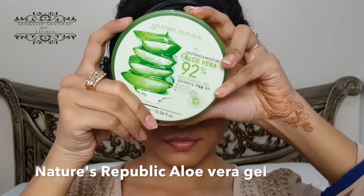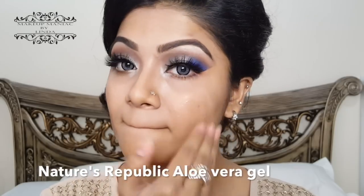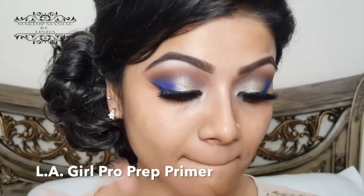Before beginning my face makeup, I'm using my aloe vera gel from Nature's Republic to keep my skin hydrated and moisturized. Then I'm using my LA Girl Pro Prep Primer.